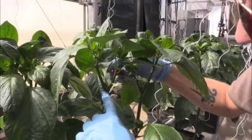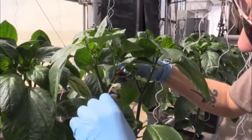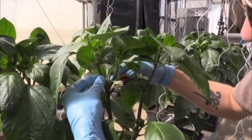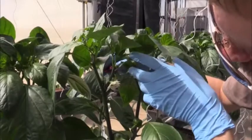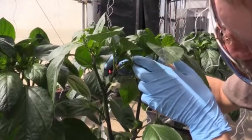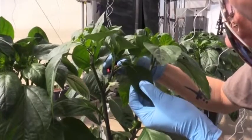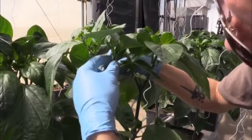So this is our bifurcation point, and we are going to select one of these two stems — the stronger of the stems, which will be this one — and then we'll leave this leaf as our flag, so we're going to leave that behind as we remove these.